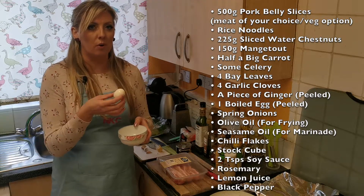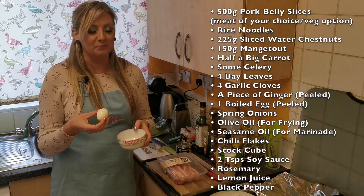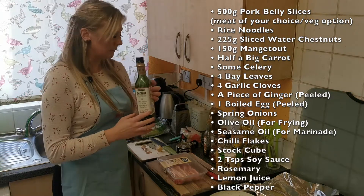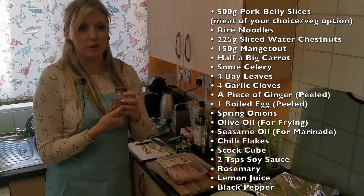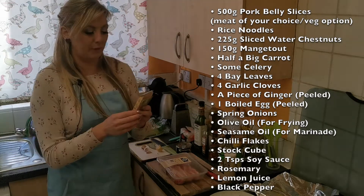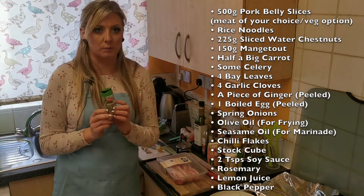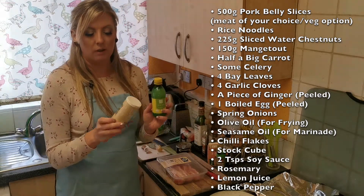A piece of peeled ginger, a boiled egg — I always prepare the egg before I start cooking because when I serve my ramen it's easier to deal with a cool egg rather than a hot one — some spring onions, olive oil for frying, oil for marinating pork belly slices, some chili flakes, a ham stock cube, soy sauce two teaspoons — one for the marinade and one for the actual soup — rosemary for the marinade, and lemon juice and ground black pepper for the marinade as well.